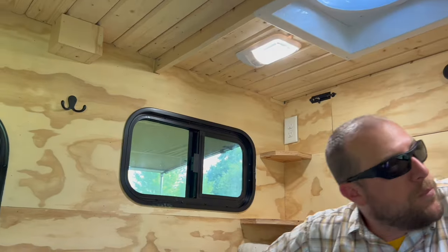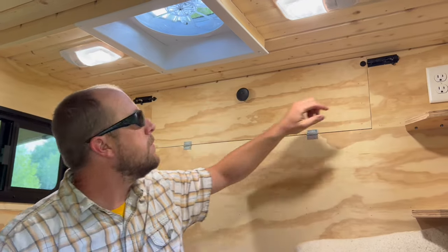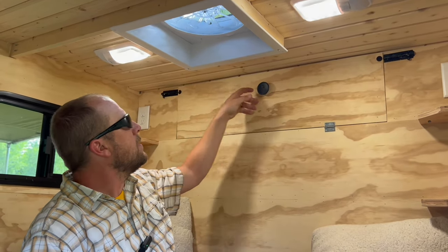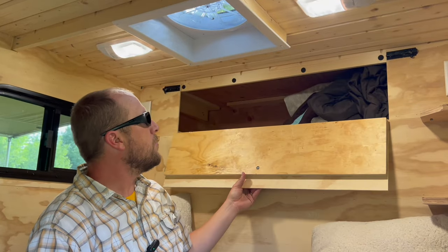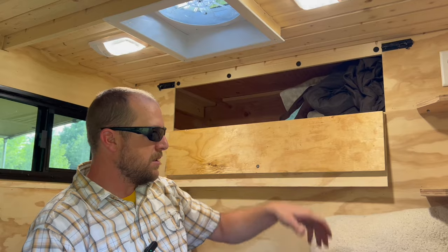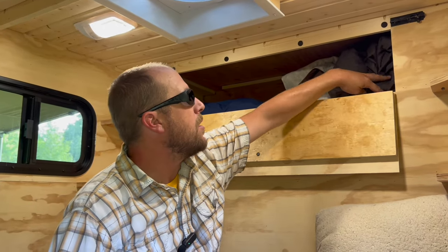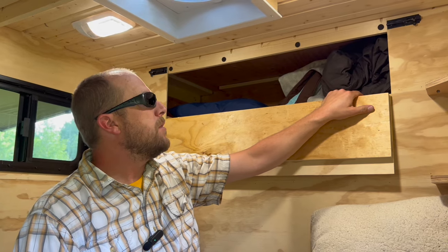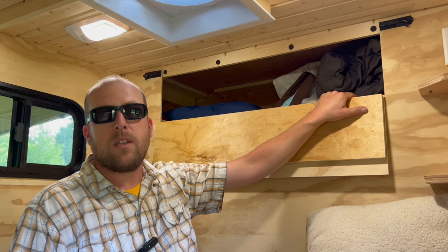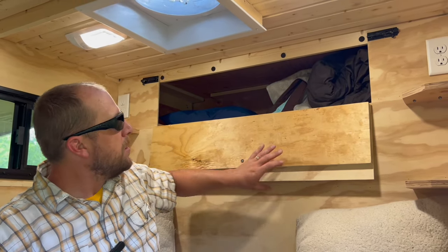Behind me there's an overhead cubby storage area, above the kitchen area where the refrigerator is — kind of that dead space up there. We use this to store pillows, blankets, and some of the things that Monica and I use while sleeping that we might not want out during the day — blankets, pillows, and some of our clothing can be tucked up in here.